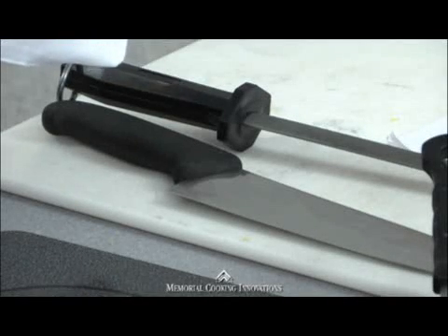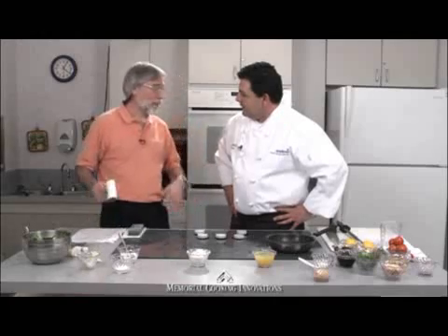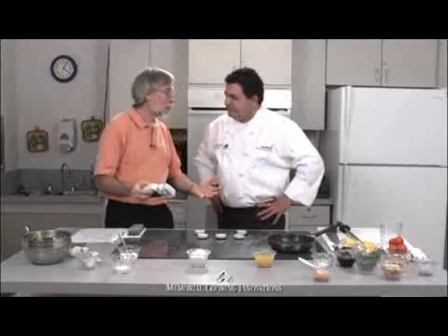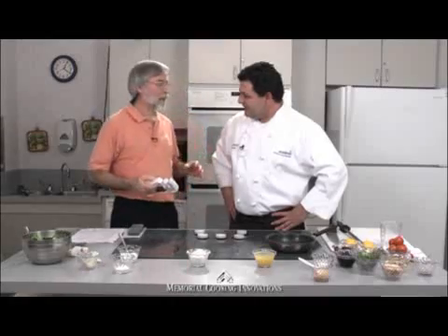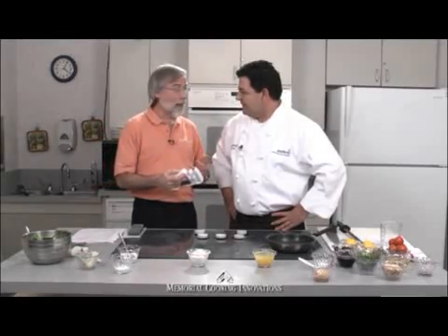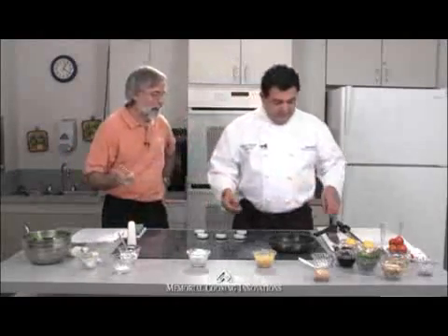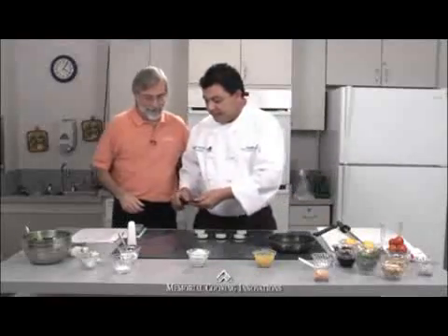Chef Manny, you're not going to believe what my daughter Claire gave me for Christmas. She lives in Austin, she's a teacher there, and she gave me a knife sharpener. She knows we do the show and watches it. So Chef Manny showed me how to use it, and we thought we should show you guys how to sharpen with a sharpener. One of the things we've talked about before is that you have to have a nice sharp knife — a dull knife won't cut food properly, it'll cut you instead.